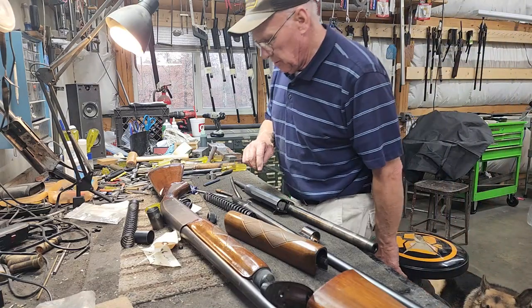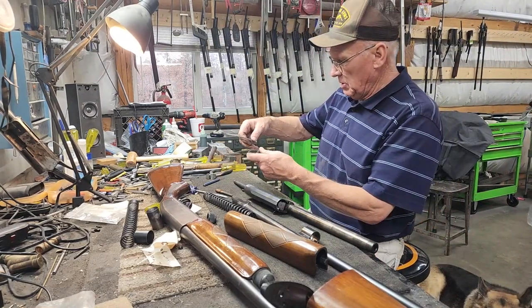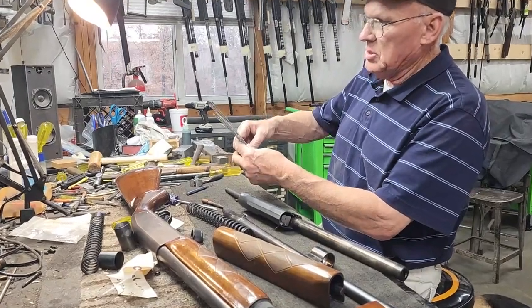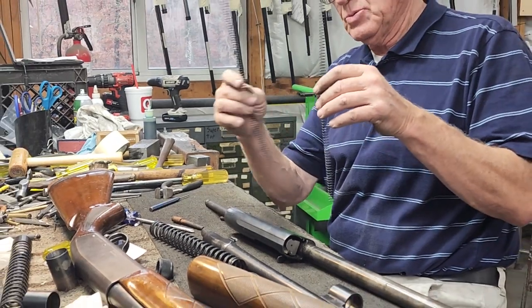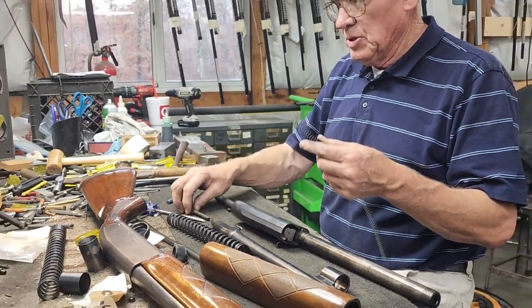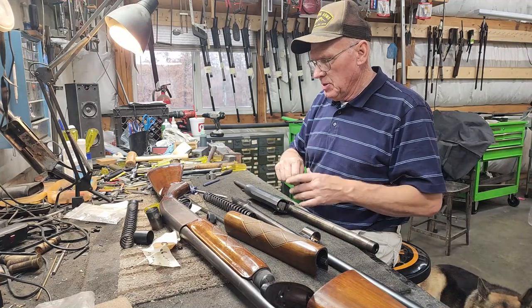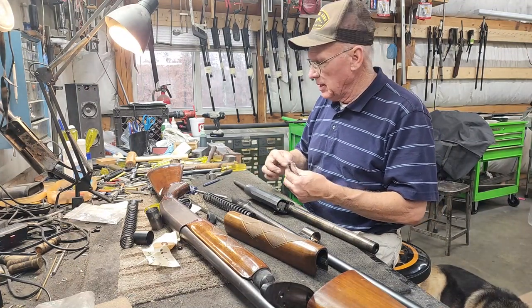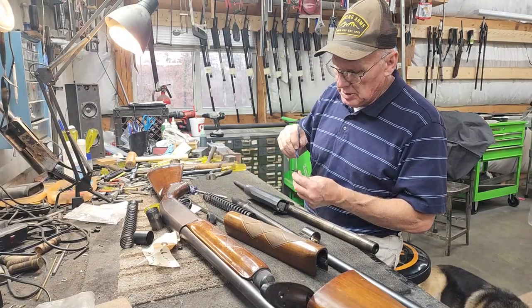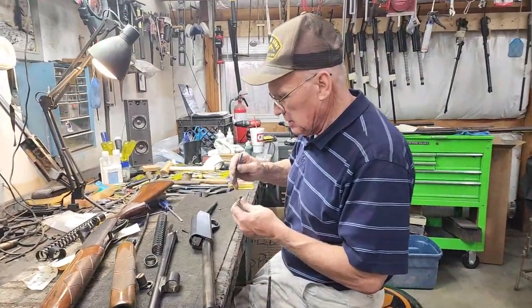Here's the new action spring. And if we compare it to the old one, you can see how short this old one is - they collapse, that's what they do. Simple matter to put your action spring in - you put your wooden plug in, you put your follower back on. Make sure you get it right; you want to make sure this little indentation, this little hollowed out area, is up because that's what goes into the links.